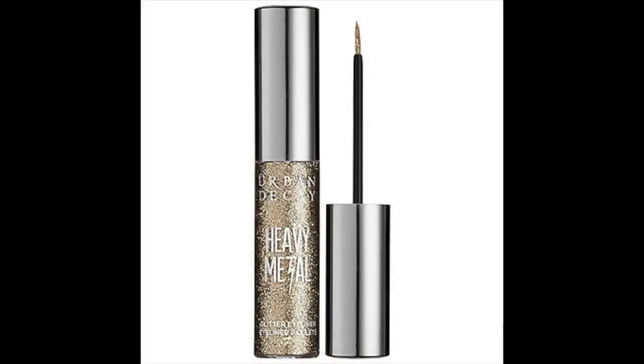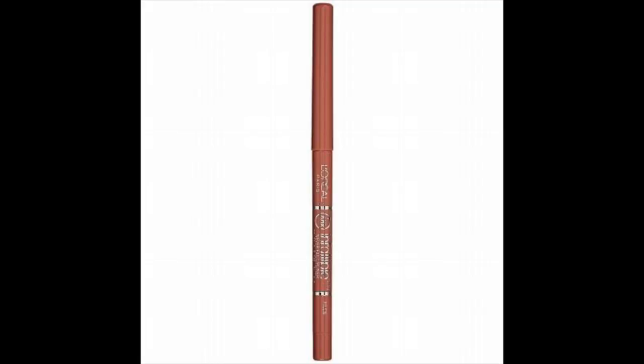I went ahead and curled my lashes and applied the L'Oreal Voluminous Mascara, then took my Salon Perfect lashes in style 614. My camera decided not to record the next part, so next I'm just taking the Urban Decay Heavy Metal Glitter in the shade Midnight Cowboy and applying that to my inner corners just to add a little touch of glam.